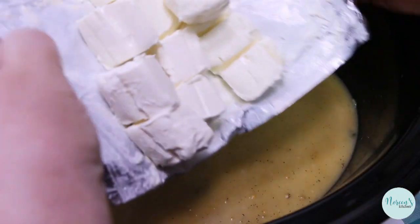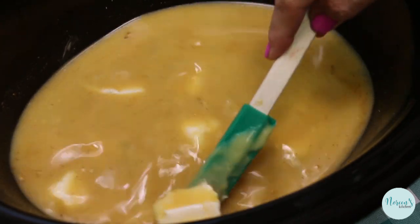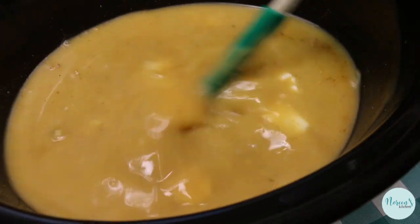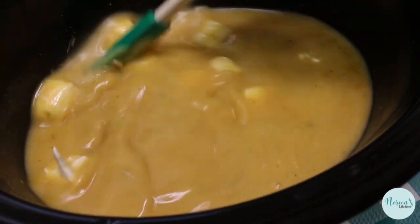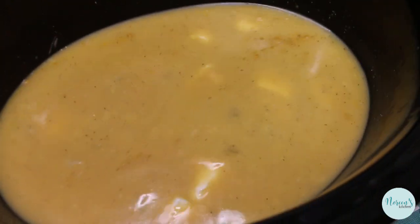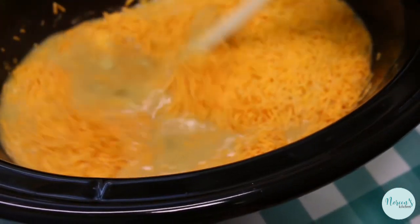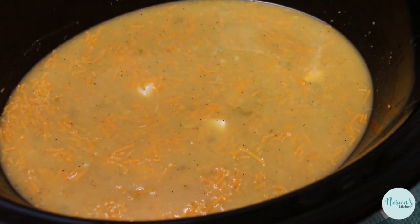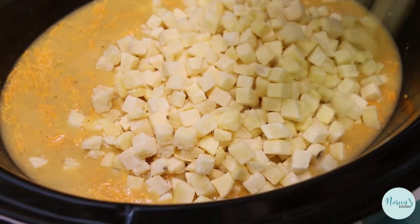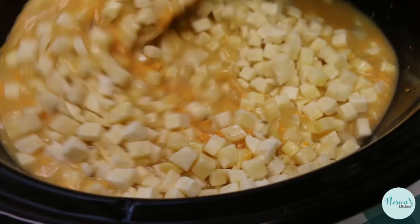Now I'm going to toss in our cream cheese. I've cut it up into little cubes and it's going to break down and help make this soup delicious and creamy, giving it a really beautiful texture. We're going to toss in our cheese now, and I'm going to move to a wooden spoon and give this a stir. Now we're going in with our potatoes. Give that a good stir to get everything nice and incorporated.